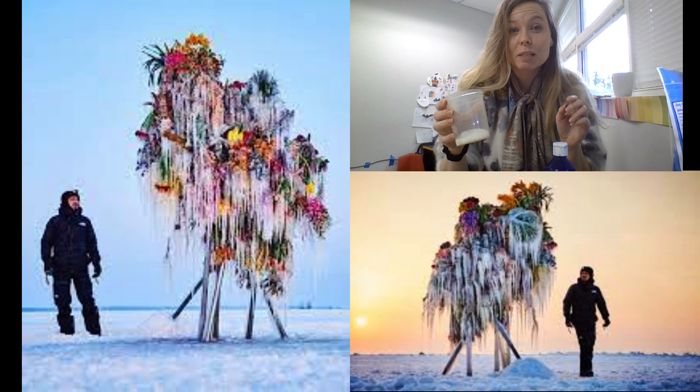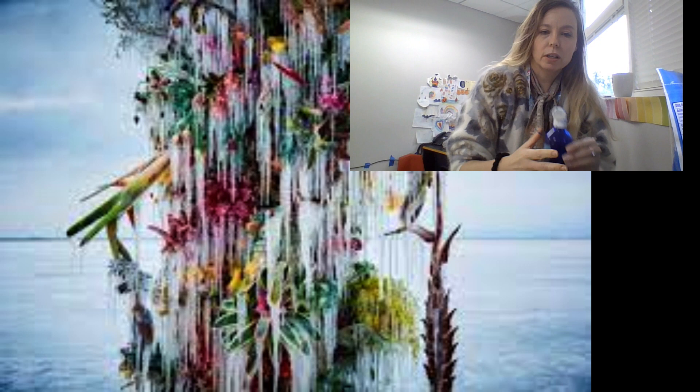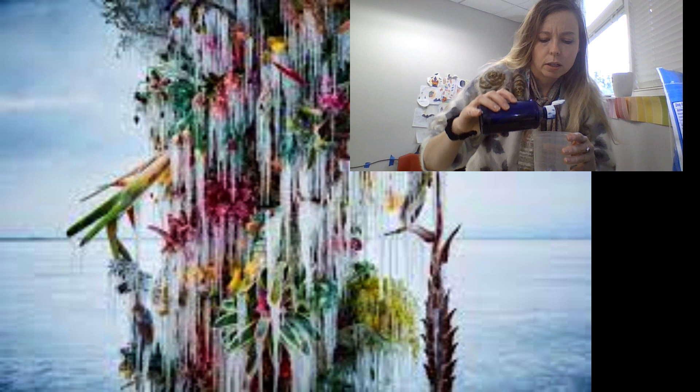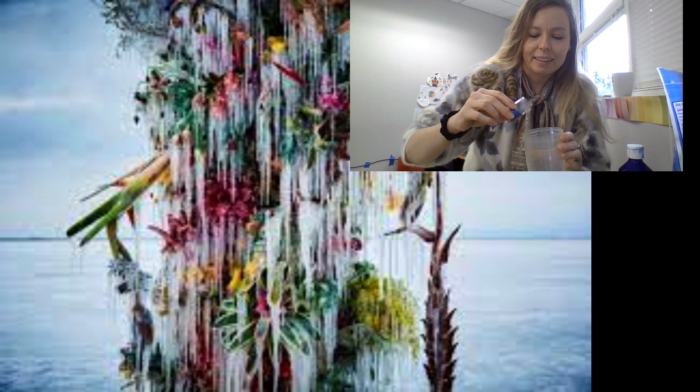We are doing ice painting because Azuma Makoto also freezes flowers and sees what happens. We use quite a lot of Epsom salt to make this ice painting work, and then I'm using liquid watercolors — you could also use dye. A generous amount, maybe four or five drips, and then also some glitter for fun.